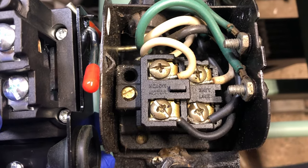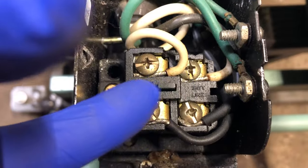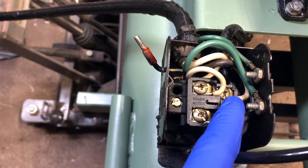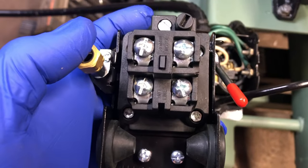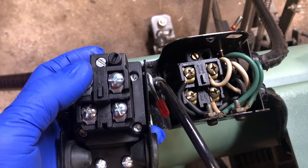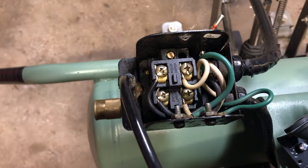Here is the old switch with the cover off, and you can clearly see that over here it's labeled 'motor' and over here it's labeled 'line.' On my new one it's also labeled 'motor' and 'line.' The two green wires — remember, green means ground — are connected to ground, and I have two screws down here connecting to ground. You basically just want to mirror what you already have and wire it onto the new switch. It's as simple as that.